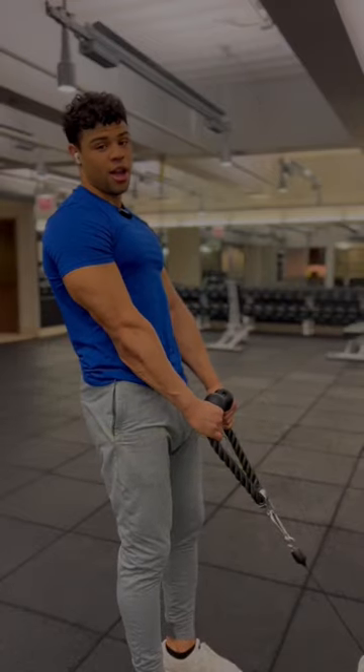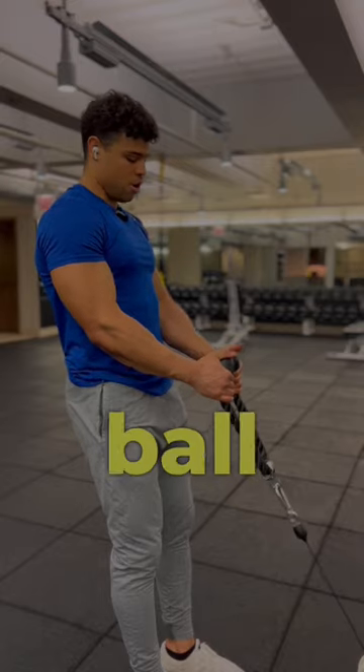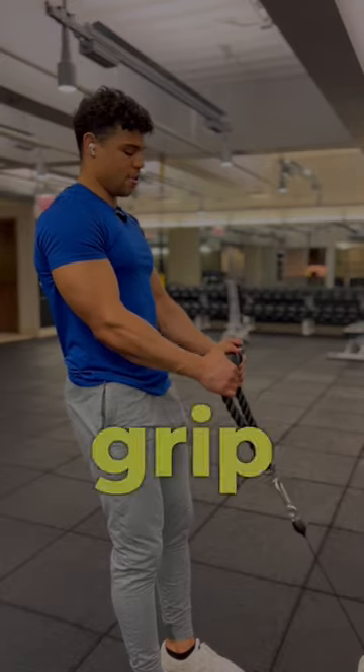All right, now to hit the brachialis and long head bicep, we're going to hit these rope hammer curls. I like to grab around the ball, pause about two fingers, and then grip right here.